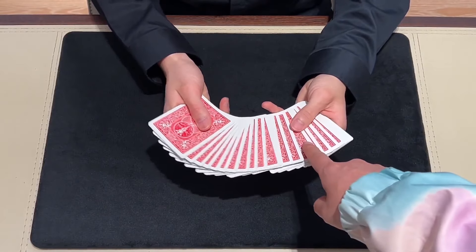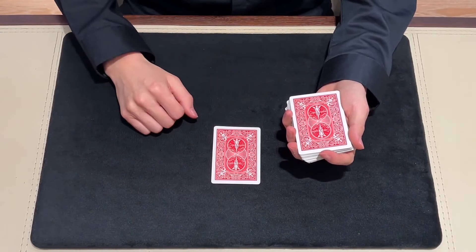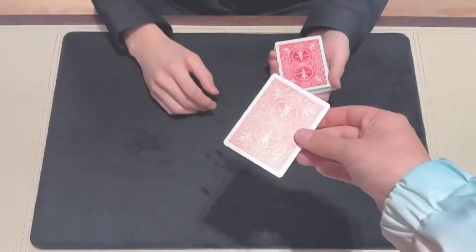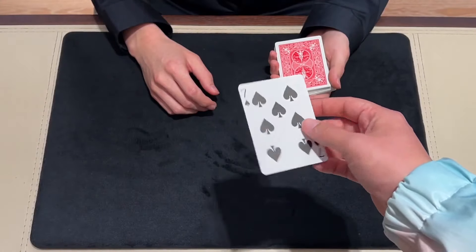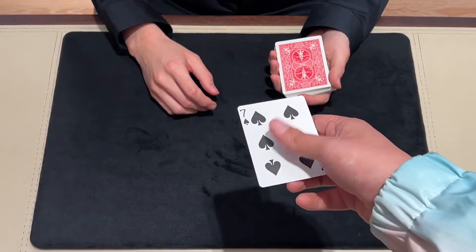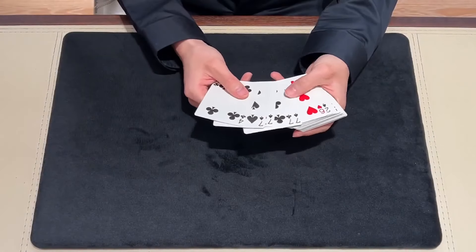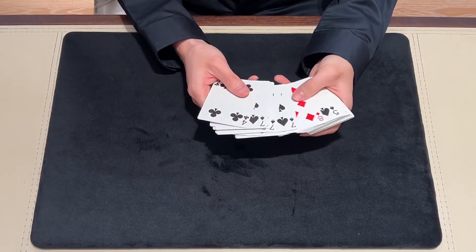But there are some problems with traditional Forcing Decks. First, the handling is not so natural — it looks a little weird. It doesn't look like the action of picking a card normally. Second, the forced card is not clean. There's roughing fluid on it, and maybe the spectators will feel something weird.